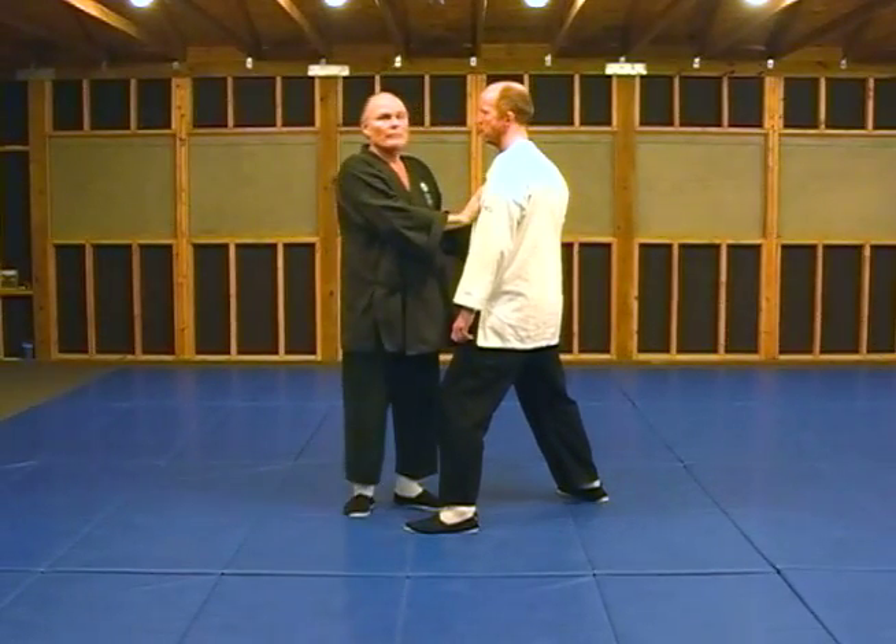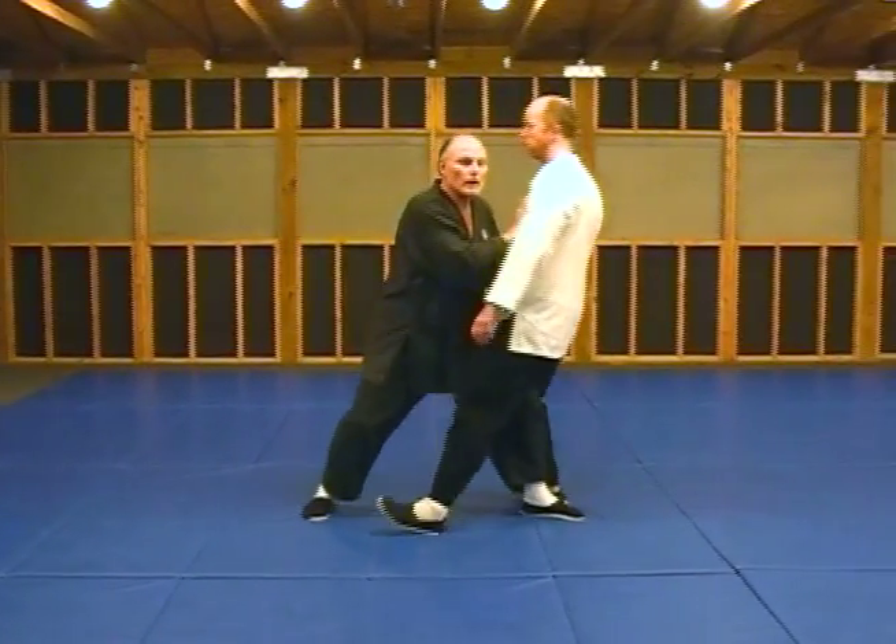Touch them, step up, let them push you down into the ground.